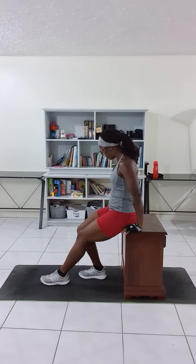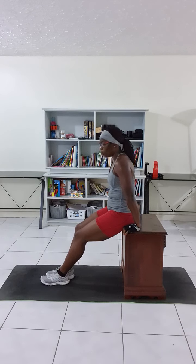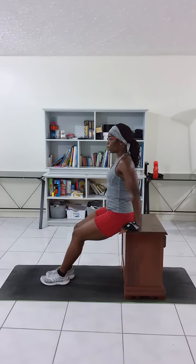Now, the first thing is the hand placement. Make sure your palm is placed right under your shoulder on each side. When you're going down for the dip, make sure your shoulder is not hunched over. You need to first roll the shoulder back, keep it nice and tall.